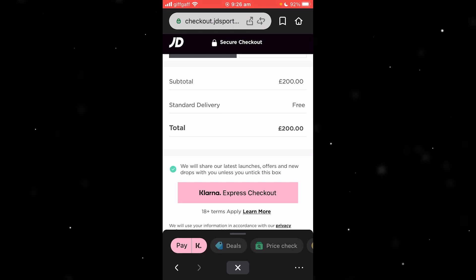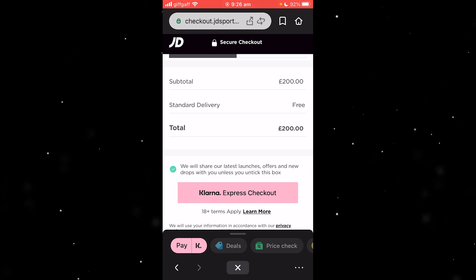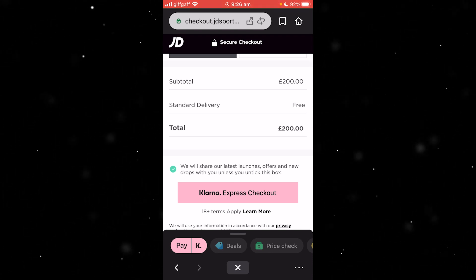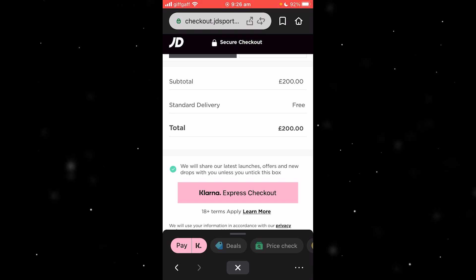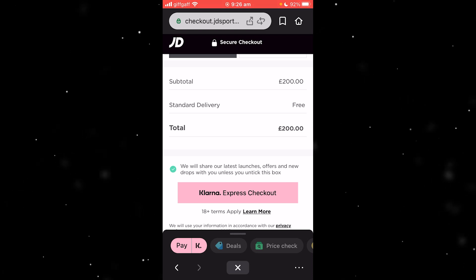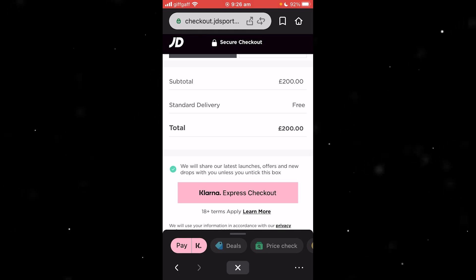If you are spending less than the amount on the one-time card, you can change the spending amount by selecting 'refund unused amount'; otherwise the amount will automatically be adjusted after 14 days. You can only use a one-time card once, and if unused your card will expire after 24 hours. If you want to make another purchase, just create a new card and keep on shopping.